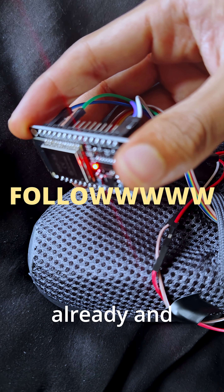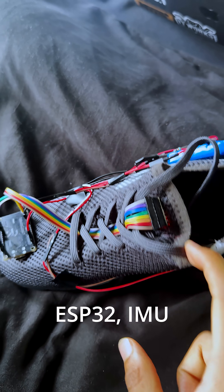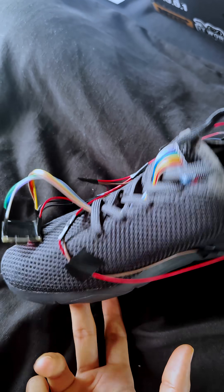Follow if you haven't already and join me on this journey. ESP32 — I am the president. President, for which we thank you.